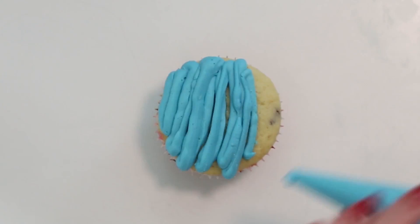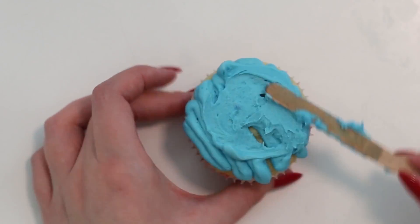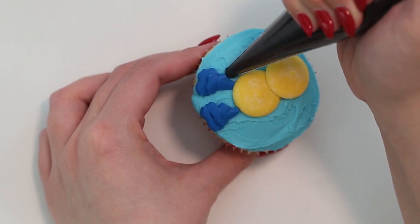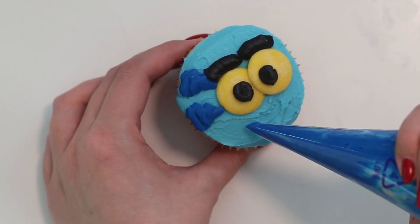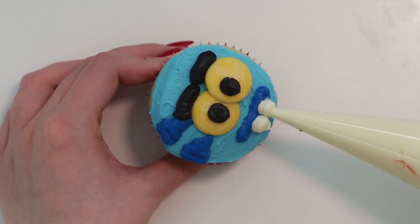Then to make Terry, who is my absolute favorite, you want to spread some light blue frosting onto the entire surface of the cupcake. Use some dark blue frosting to create Terry's stripes and mouth, black frosting to create his eyebrows and pupils, and some orange candy melts to create his eyes. Lastly, use some white frosting to create his teeth.